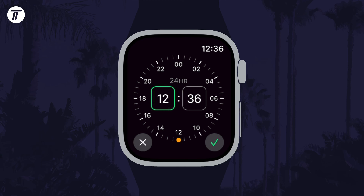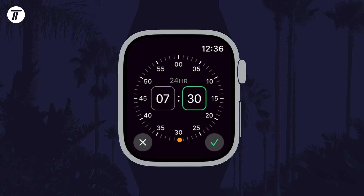After tapping the plus icon, use the digital crown to scroll to the time you want and tap on the hours or minutes to switch between changing the two. Once the time is set correctly for the alarm, tap on the check mark.